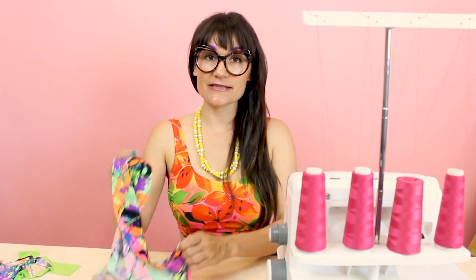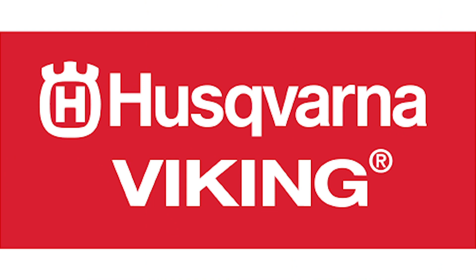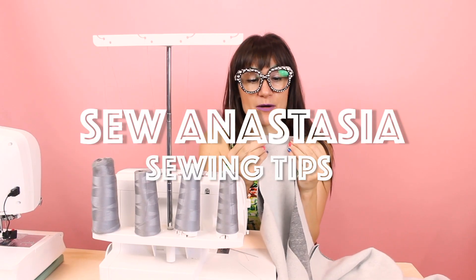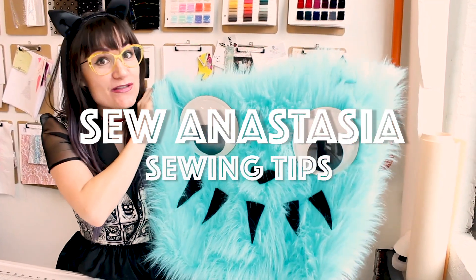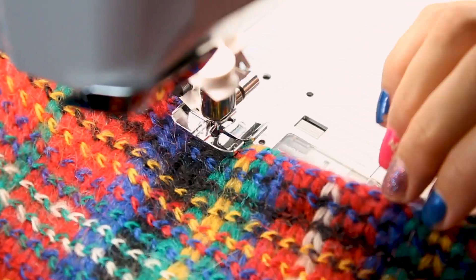Hi, I'm Anastasia Chatzka, a fashion designer with over 20 years of experience and a sewing educator. I'm really excited you're here to share another sewing adventure with me today. Welcome to Sewing Anastasia, and today I'm going to show you how to use the bias binder foot. This foot is going to save you so much time when you're bias binding. If you're not already a subscriber to Sewing Anastasia, make sure you subscribe and hit that notification bell so you know when all the new videos come out.